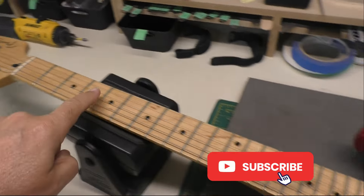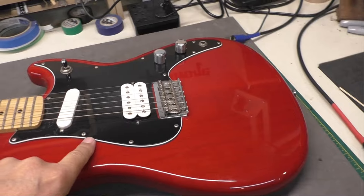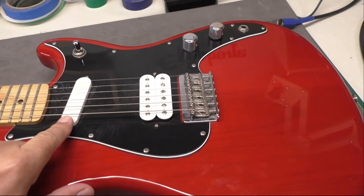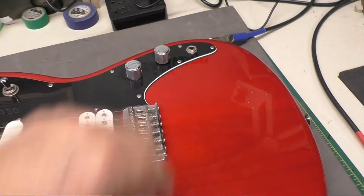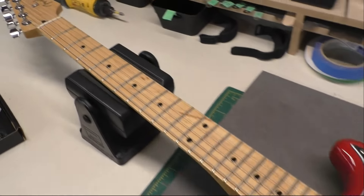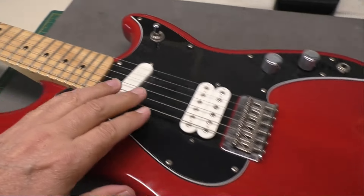These Duo Sonics are pretty cool little guitars — they're short scale, 24 inch scale, not 25 and a half like a standard Fender. This one has a single coil and humbucker, a three-way switch, volume and tone, which also has a coil split for the humbucker. Cool little guitar — string through body, maple neck.